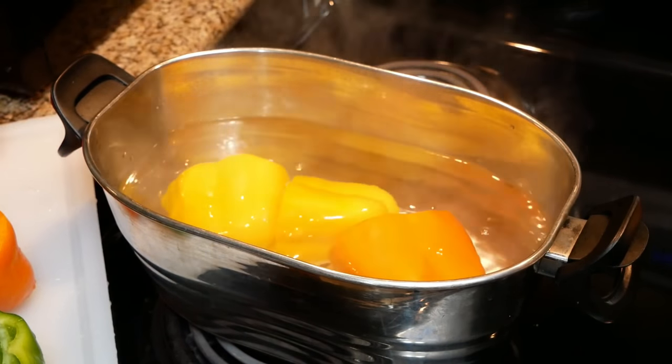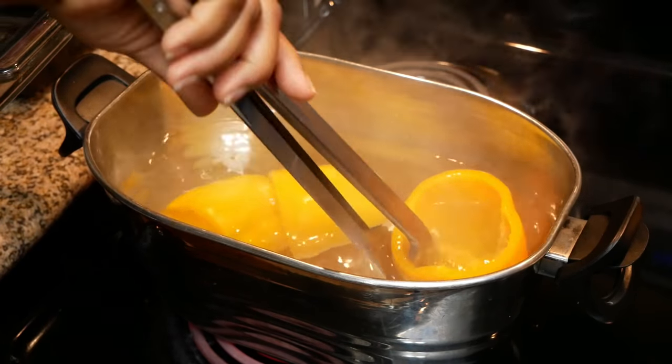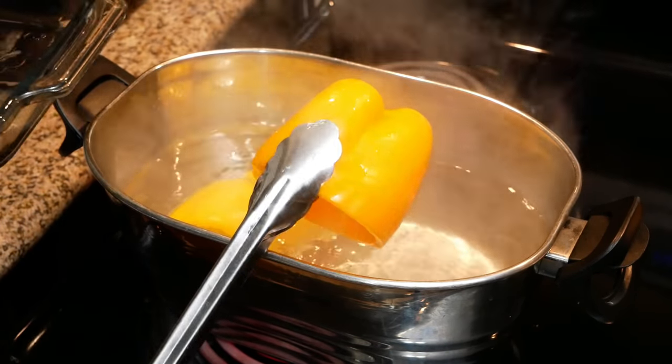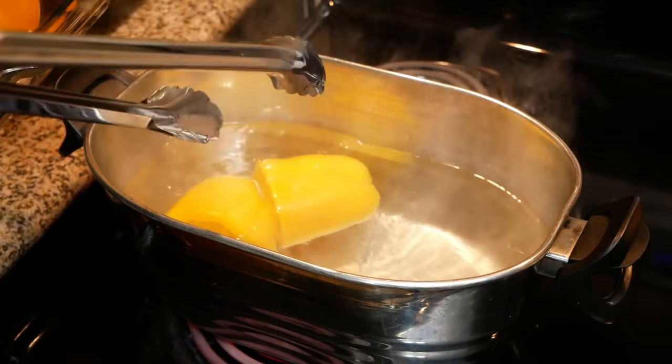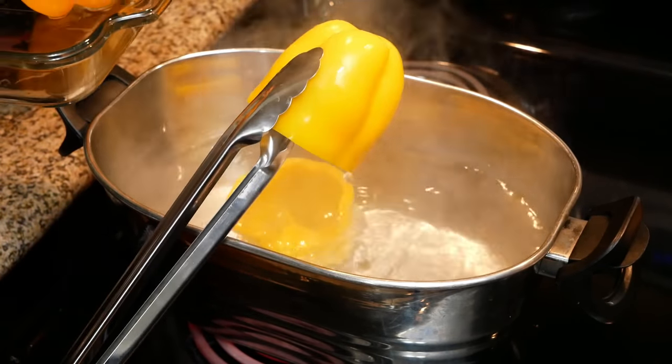Once your water has begun to boil, that's when you want to add in your bell peppers and blanch them for about three minutes. I only put about three bell peppers in the pot at a time, then removed them and repeated the steps until all the bell peppers were done.